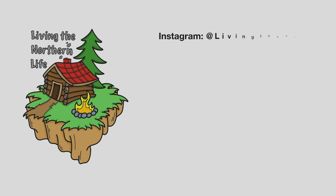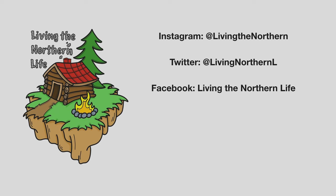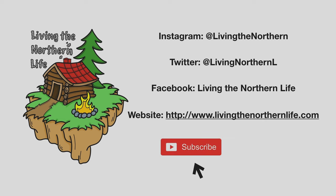Thanks for watching Living the Northern Life. Follow us on Instagram, Twitter, Facebook, and our website. Remember to click subscribe, click that bell notification, and give us a thumbs up.